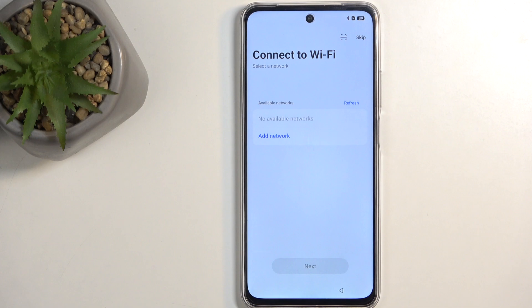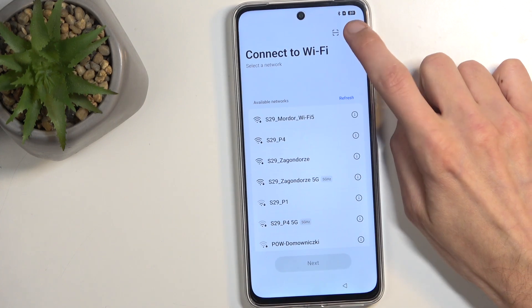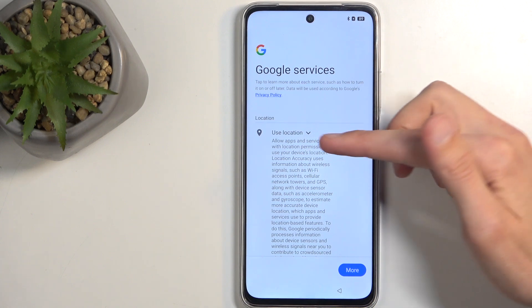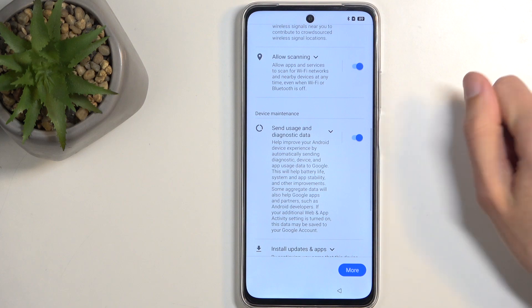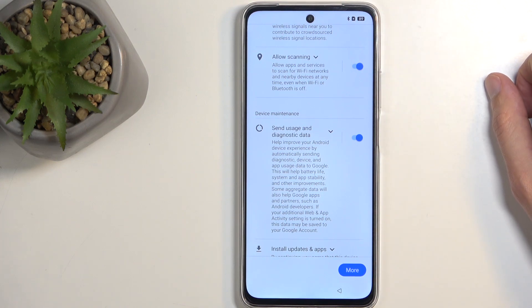Then we can connect to Wi-Fi, but I'll be skipping this as well, which means I'm not connected to any kind of network. Therefore, I won't have the Google login page show up throughout the setup process, date and time won't be set automatically, and I won't be able to restore apps and data from cloud backup. Going back to this page, we have Google services here, like location scanning and sending user and diagnostic data. You can turn all of those off, but it's from Google, so let's be honest — it's unlikely that turning them off will do anything.